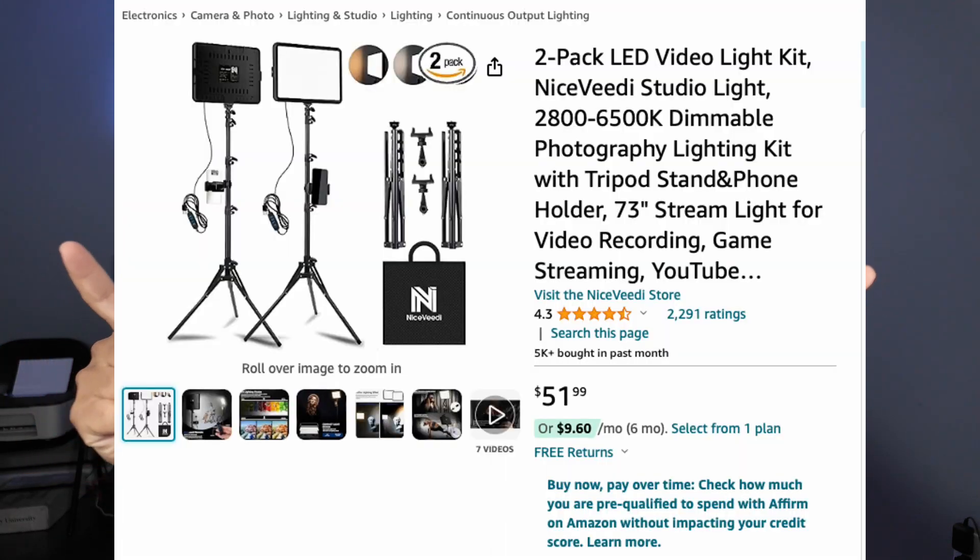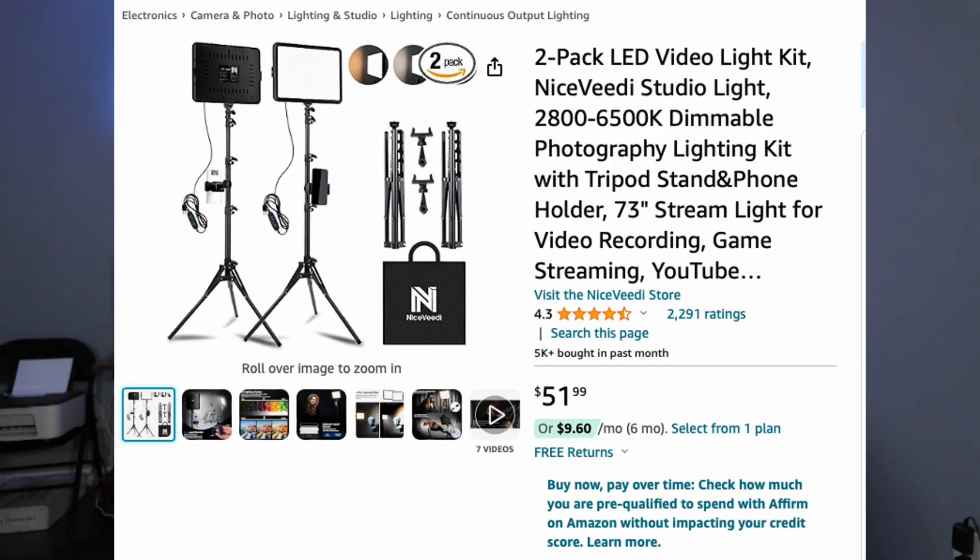The first set of lighting I want to talk about is the lighting I have here in front of me, which is two panel lights that I got from Amazon — I believe they are about $60 right now. They come with two tripods, they come with the cords, they come with batteries, and I bought the battery charger separate on Amazon for maybe $10. They also come with mini tripods so if you're doing a desk setup or streaming, you can set them easily on your desk to light up your face. This looked like perfect lighting to me and it was only $60.